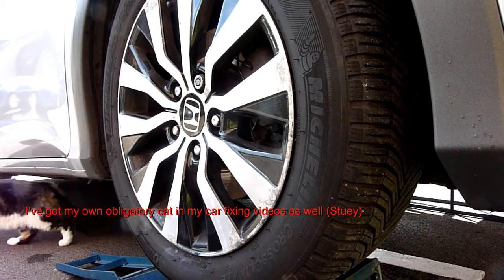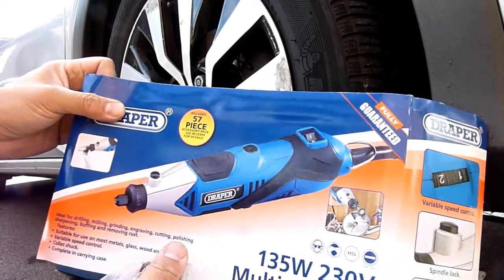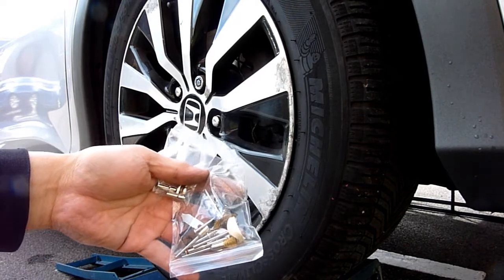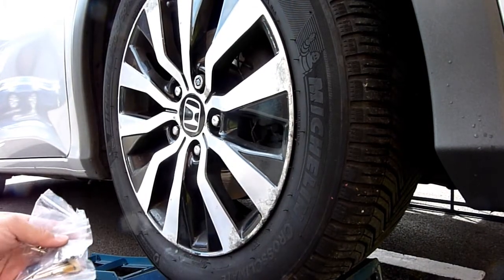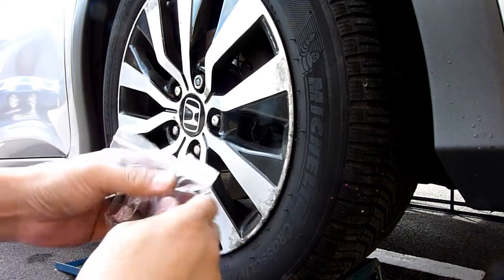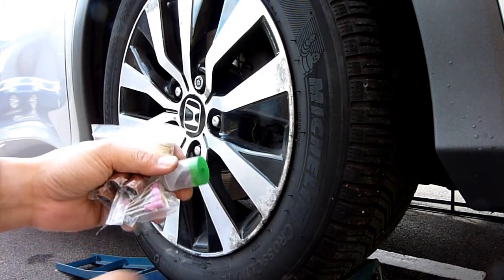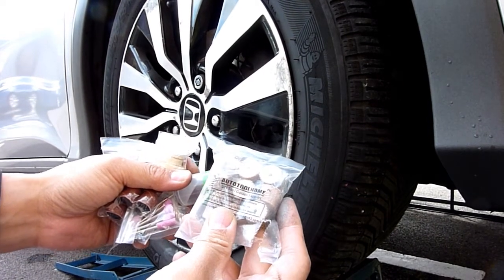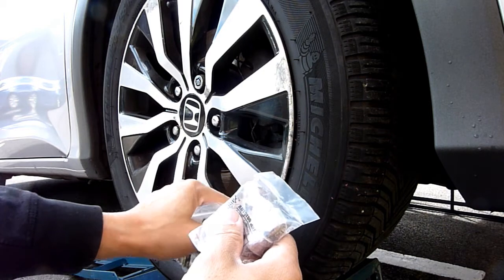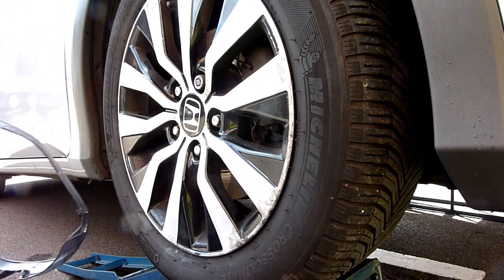I've got this Trapper tool from Tool Station — I think it was £24.95. It's got loads of attachments: cutting tools, drilling tools, grinding stone tools, and polishing tools. I went online and got some 120-grit sandpaper discs — about £5 for ten of them. That's what I'm going to primarily use to get rid of these rashes.